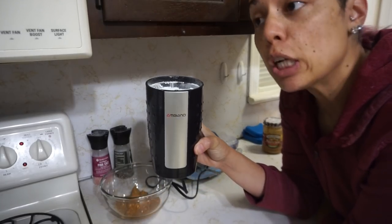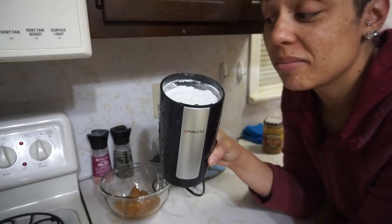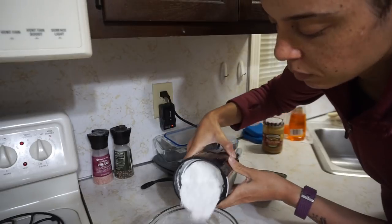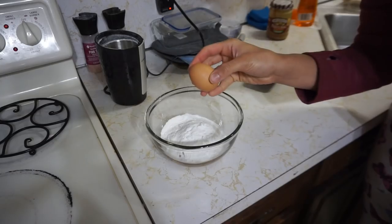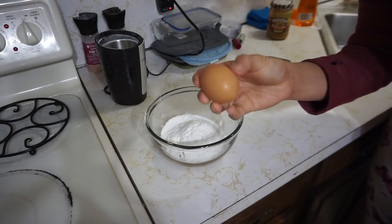See, guys — granular to powdered in less than 30 seconds. Finally, we're just going to crack one egg in there.